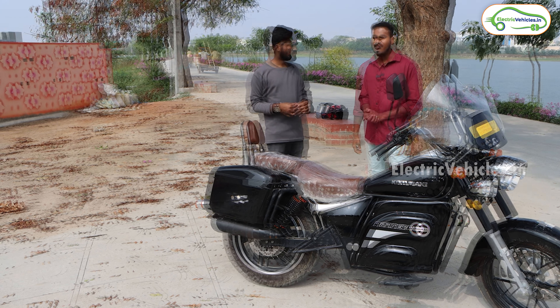Talking about the range, Komaki is claiming 250 kilometers on a single charge, and in real-life conditions they claim close to 200 to 220 kilometers. How much range are you personally getting? In my trips I have seen 220 to 225 kilometers of range at speeds of 45 to 55 kmph. So if we travel at 40 to 50 kmph we will get around 220 kilometers. Have you tested from 100% to zero? I tested from about 90% down to 10%.